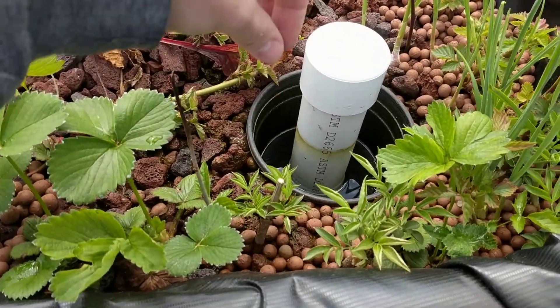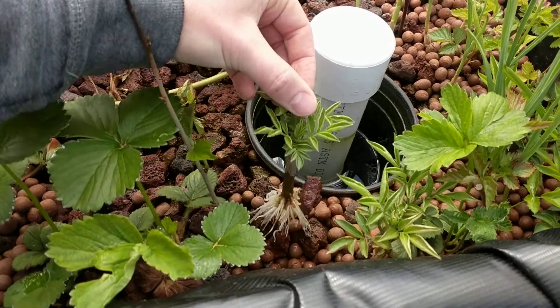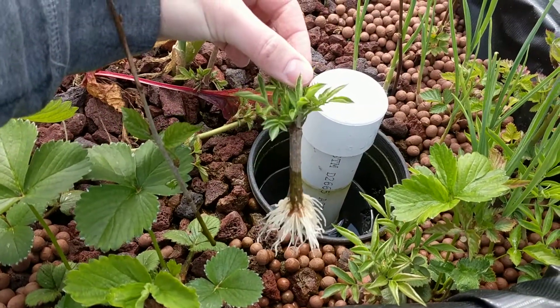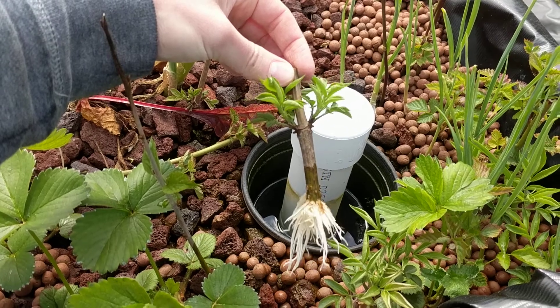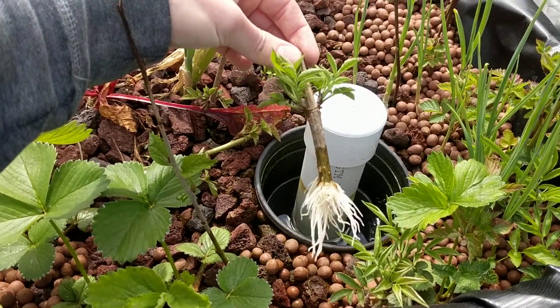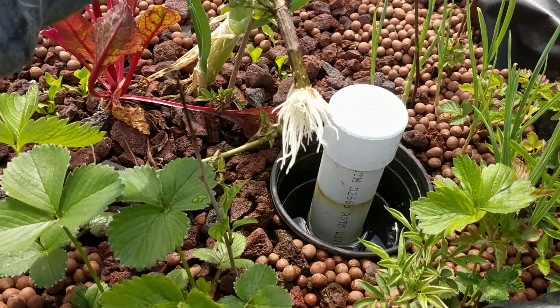I'm going to try this elderberry because it was giving me some resistance. Hopefully I can pull it out without busting anything. So that is why elderberry is easy to propagate — these are just hardwood cuttings stuck in here for a week or so. I'll do the same thing, put it in the shade, and that will be a brand new elderberry plant. No problem whatsoever.